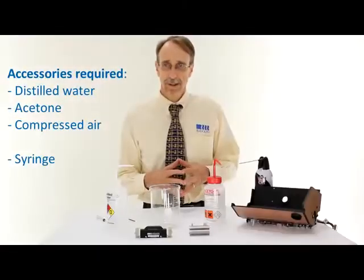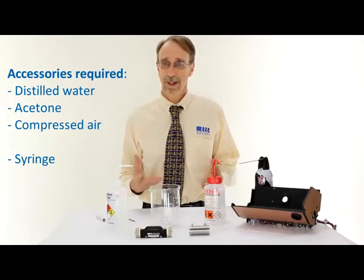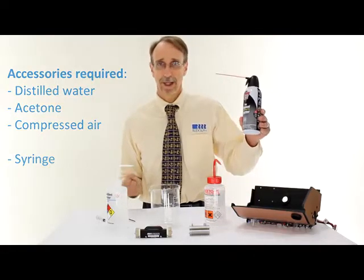After cleaning the cell, we need to dry it. In a laboratory, this often means drying it with oil-free compressed air or compressed nitrogen. However, for this video, I'm going to use canned compressed air.